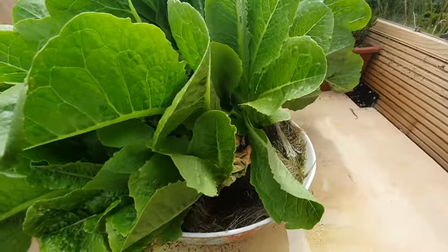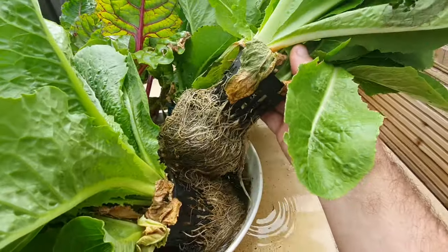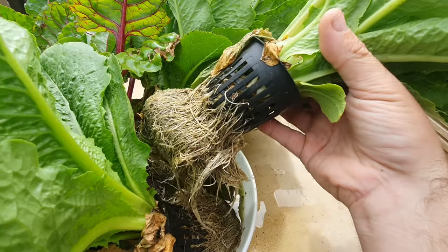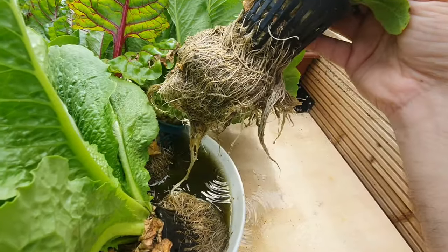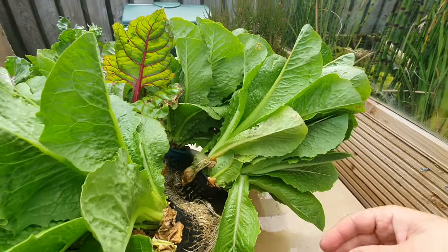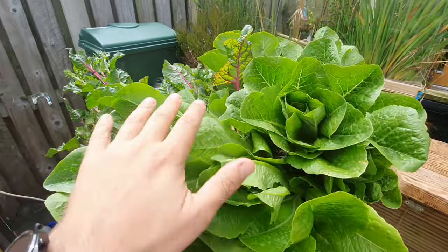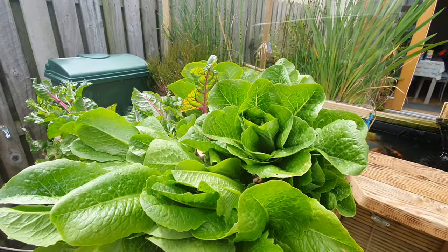I've just got them in a bowl of water at the moment. They haven't been taken completely out of their little aquaponics cups, but you can see the little cups that they grow in. Essentially I just put the very small plant in there with a couple of stones, and the roots start growing out into the water. You can see just how healthy those roots are. I've left them in water for the moment so technically these plants are still growing — there's no point in letting them dry up and wilt.